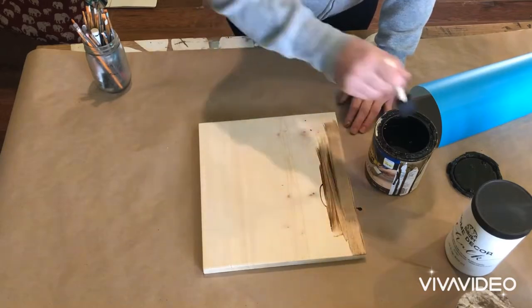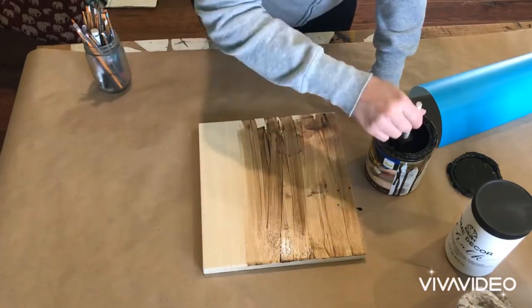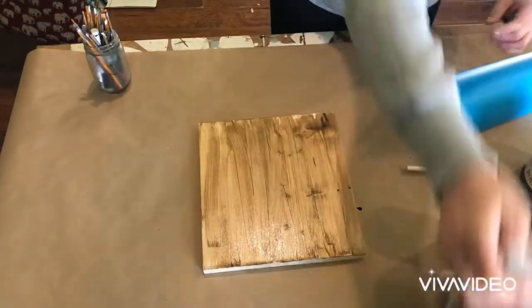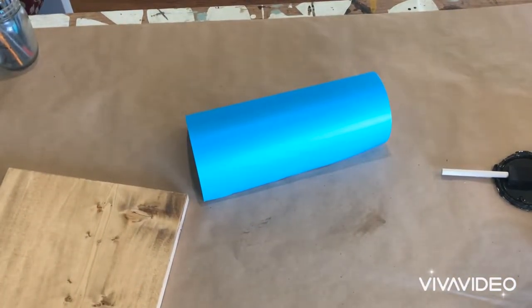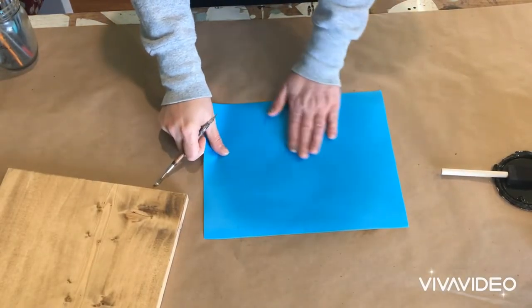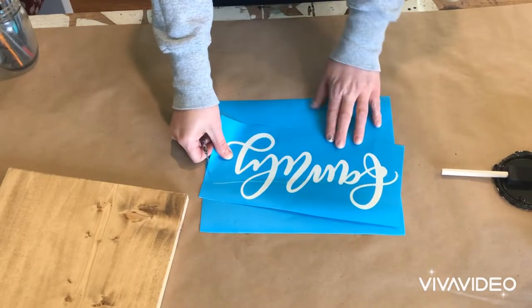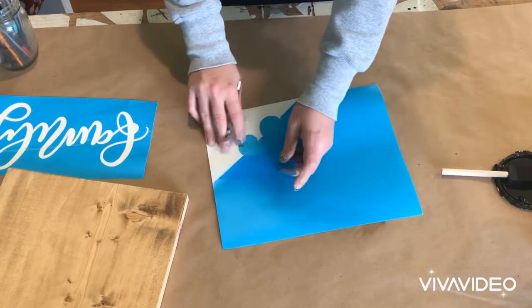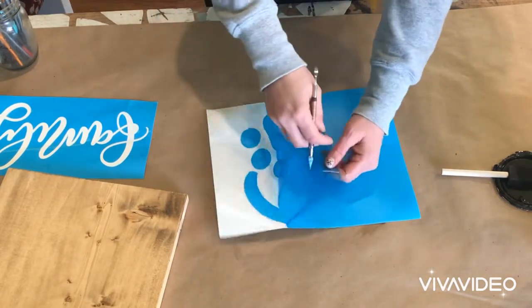The very first thing I'm going to do is stain my board. I am staining it the color that I want to show through on the design, so whatever you lay down as your base coat is actually going to be your design color. This is basically just the opposite of everything I shared in the first video. So I stained my board and let it set, and now it's time to weed out my mask stencil vinyl. For a reverse stencil, you're going to weed out the excess and leave the design or the word on the backing.